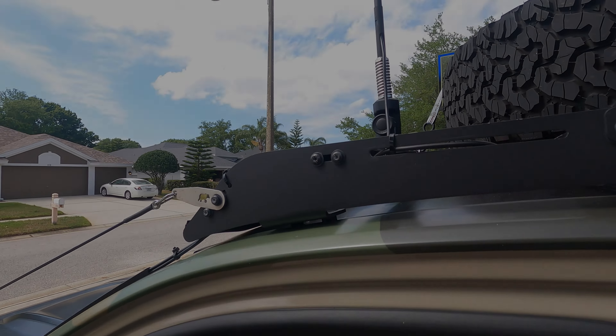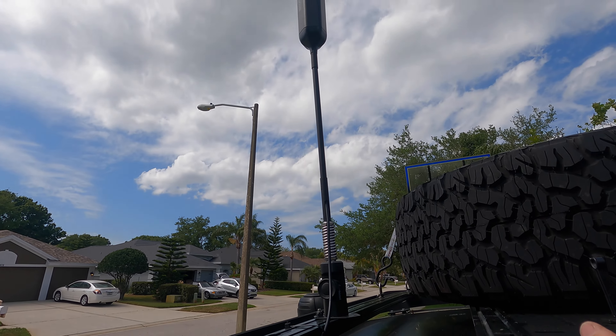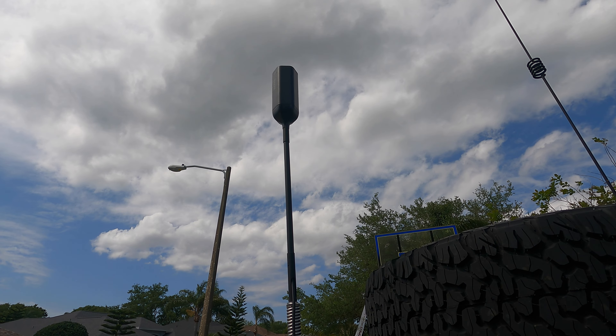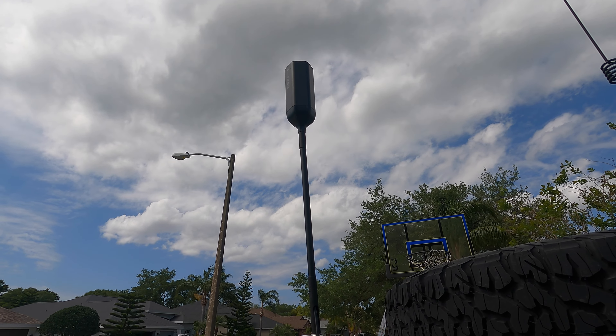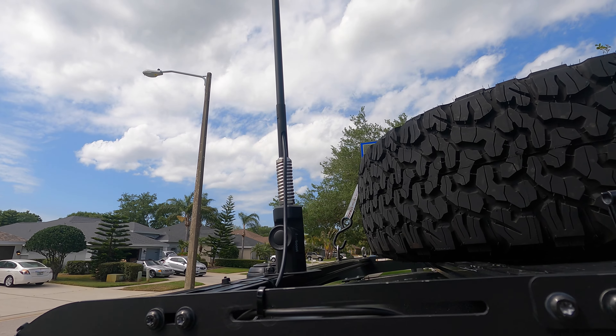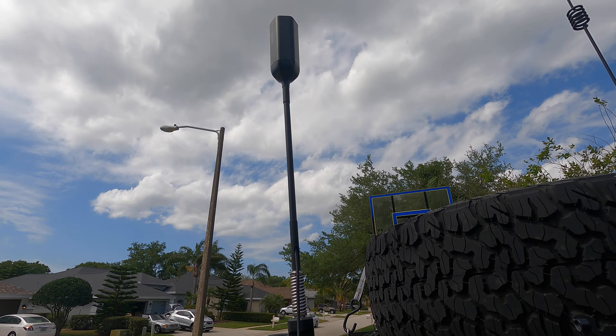We did buy the Overland Edition — obviously it's targeted towards people who overland. We're going to talk about the WeBoost, so I'll show you the different components, talk about the install, and then give you my opinions. The WeBoost is a pretty simple kit with not many components.